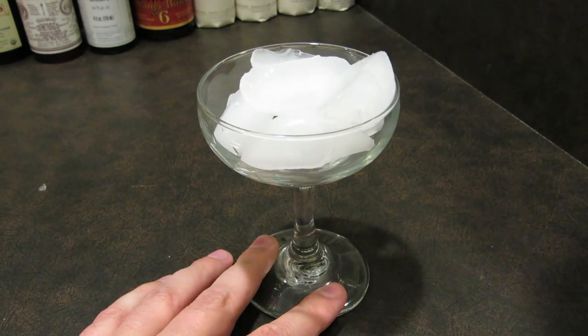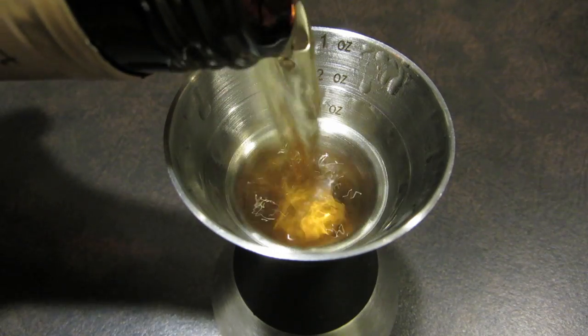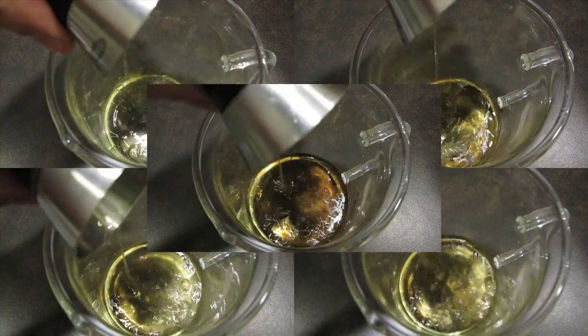We're going to start by chilling the glass — fill it with ice and set it aside. Measure an ounce of Genever and add it to the mixing glass. Measure half an ounce each of rum, rye, orange liqueur, dry vermouth, and sweet vermouth. Add all of those to the mixing glass.